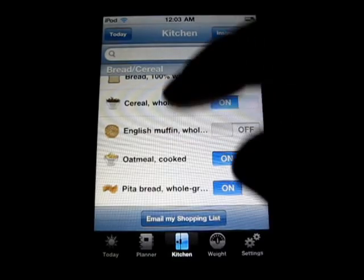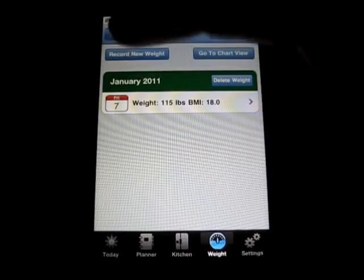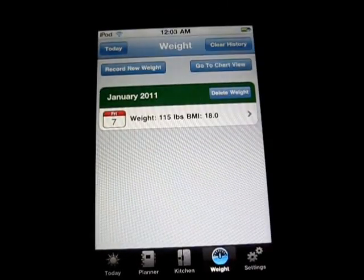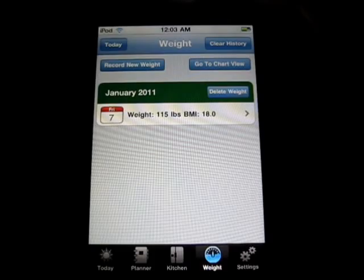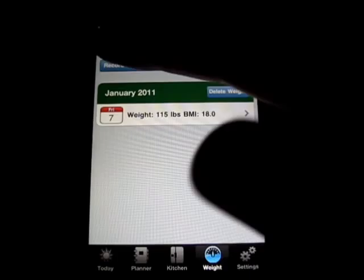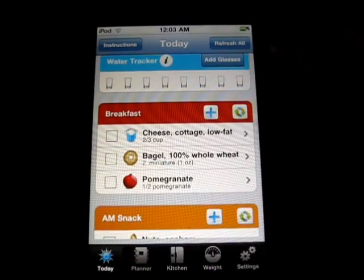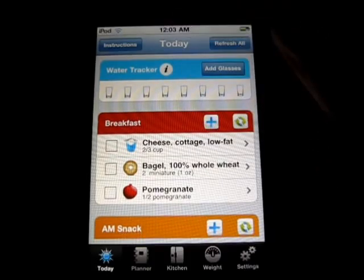So then you can email your shopping list. Then you've got your weight here — this is pretty cool. You enter your weight and it gives you your BMI to your height and stuff. As you can see, I am underweight. I'm trying to gain weight on this, so I can record a new weight, clear the history, chart view, whatever. You can check today, and that brings you right back to the starting home page of this app.